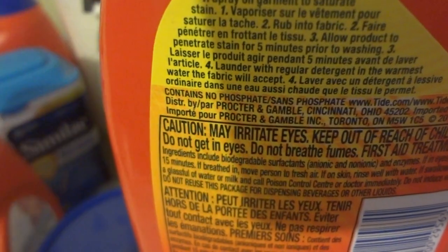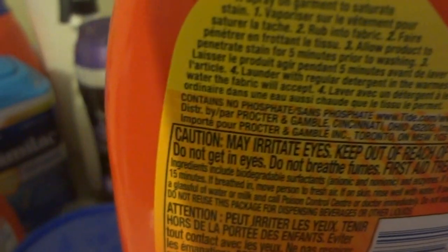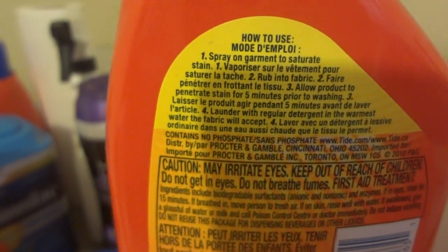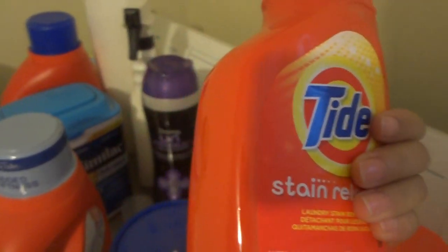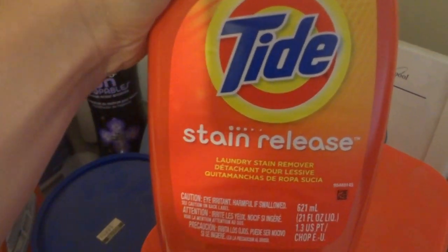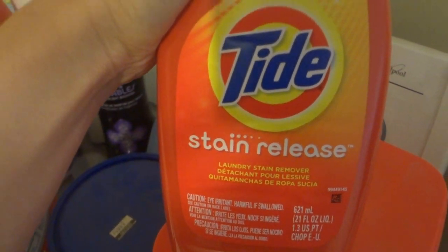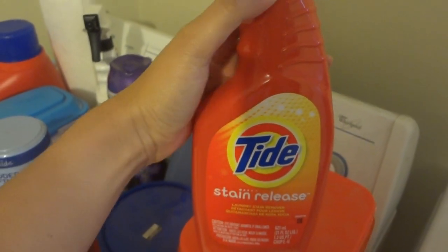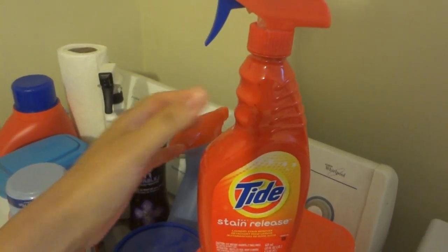And in terms of the wash, even though the instructions on the Vera Bradley website say you have to use cold water, for those bad stains you really do have to use hot water — the hottest water possible — and wash for a long time. And it actually worked pretty well.